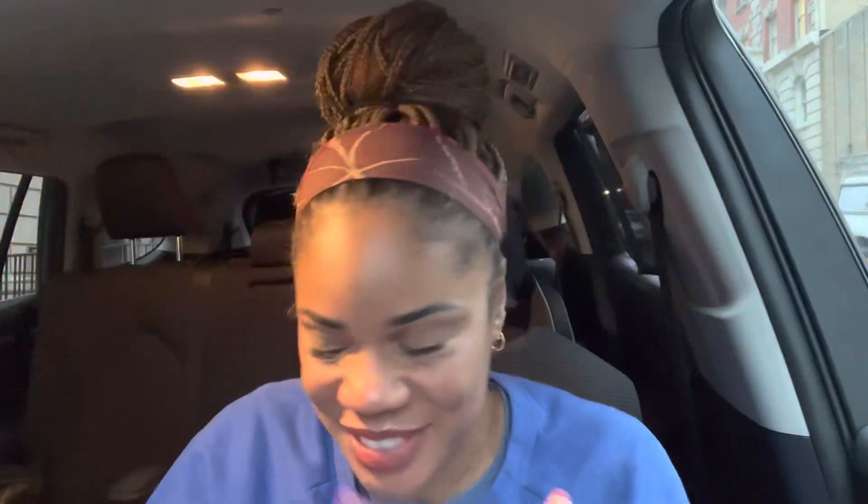Give yourselves a hand — we did it! I'm proud of you. I hope that you are proud of you. That ends Exodus, tribe. We are now in Leviticus. Please leave in the comments below if you want me to go ahead and write out the entire reading plan for the week. As a rule of thumb, I feel like five chapters is a good amount for one video — when I was doing part one and part two it was creating a lot of work, and I'd rather stay as focused as possible.